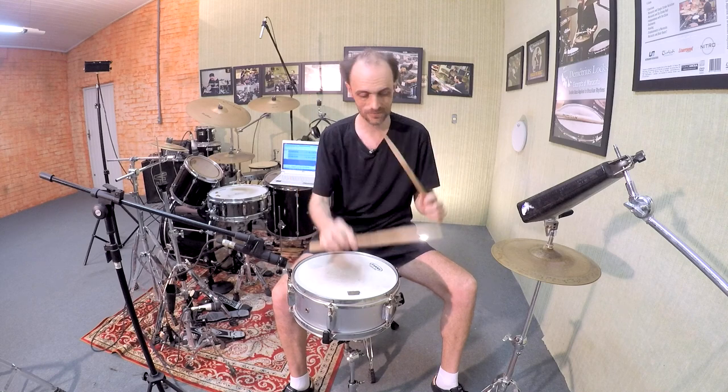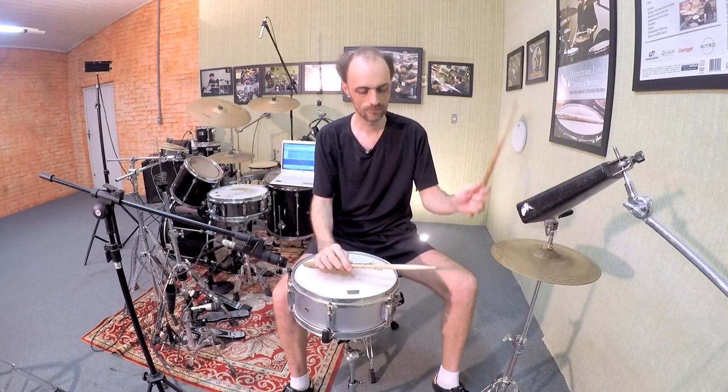Now I'm gonna play the entire exercise. And so on. I hope you enjoyed. Stick around for the next videos, and see you next time.